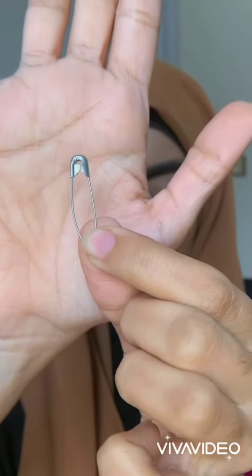Assalamu alaikum everyone, here's the hijab tutorial. I'm going to fold the hijab like this. Now taking a safety pin, you have to pin it from behind — this is me struggling with the hijab pin. After putting it in a good way, you'll have something like this.